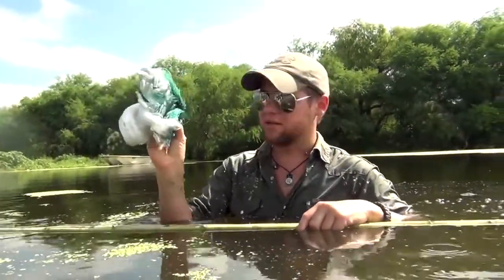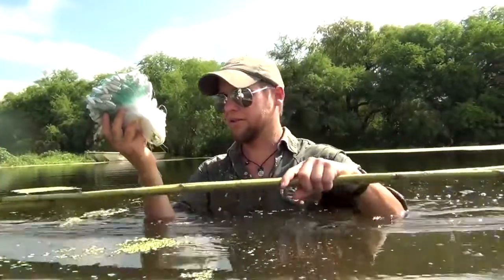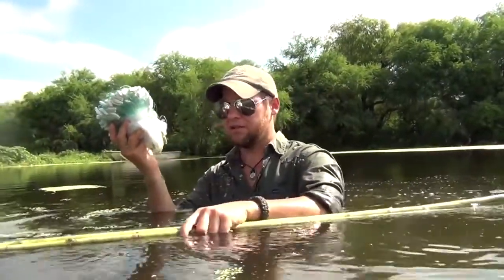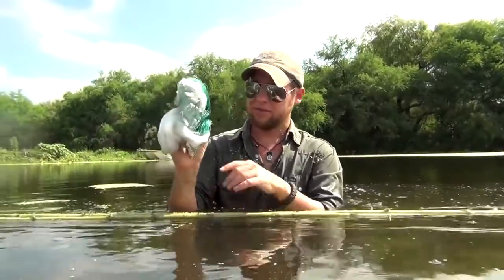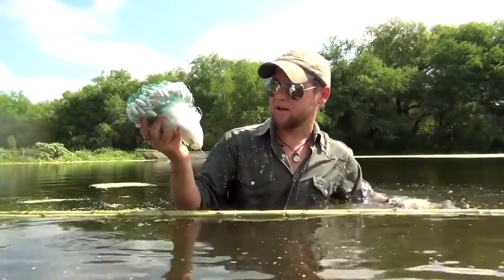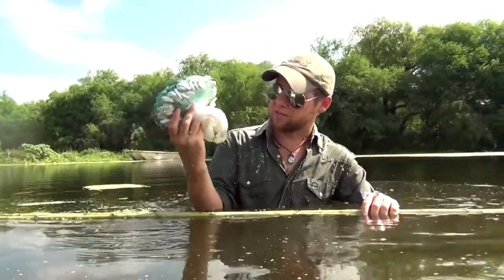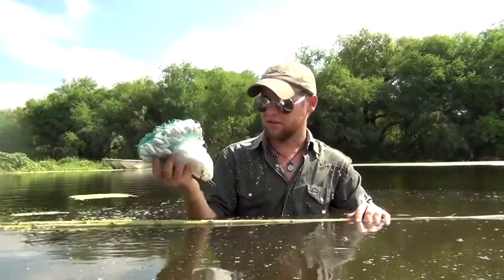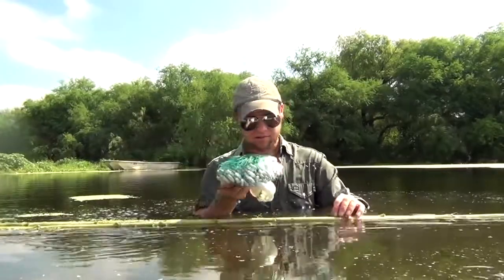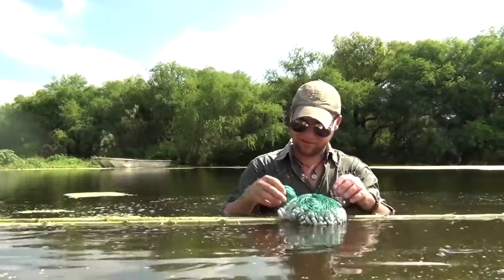You can get gill nets made out of all different kinds of materials and different sizes to catch different kinds of aquatic life. This is as cheap as you can go — five or six bucks on eBay is all it's going to set you back. But if you're in a survival situation, this is priceless. Let's go ahead and start untying knots.